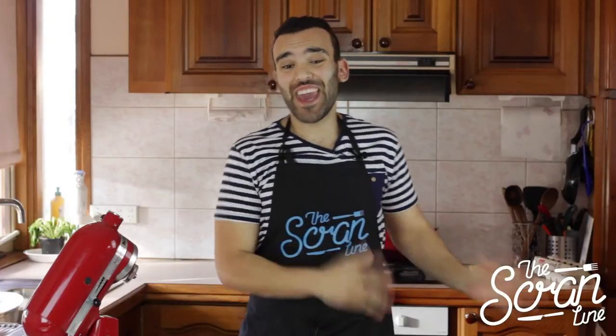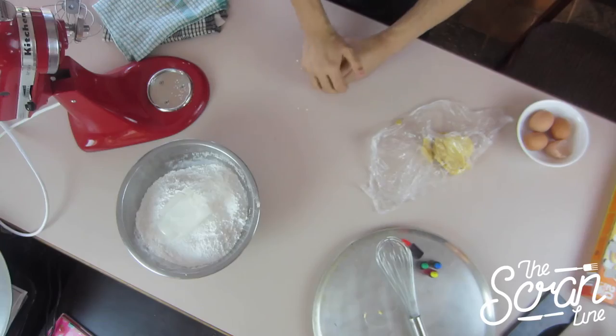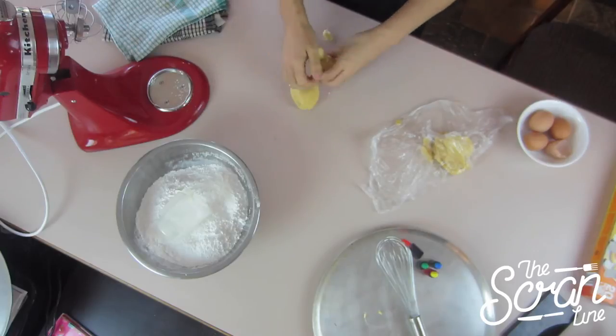So our cookie dough has been sitting in the fridge for about 20 minutes. When it comes out, it's going to be really, really hard. What you want to do is grab it and just keep kneading at it. It's going to fall to crumble in pieces — keep going, pushing all those pieces together, and eventually you're going to have a dough that you're going to be able to roll out.